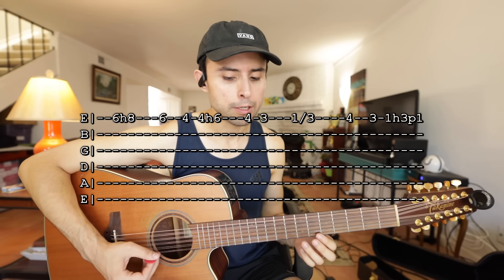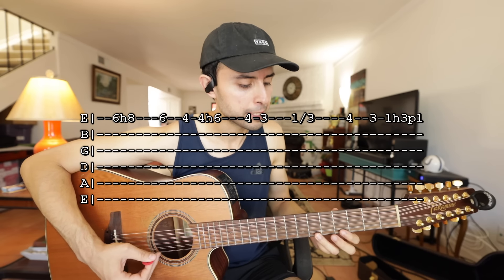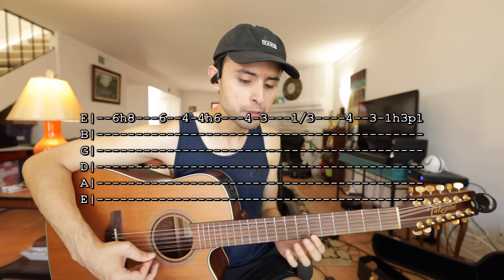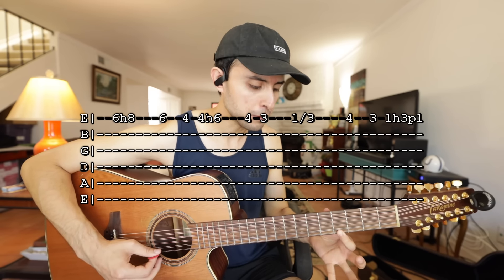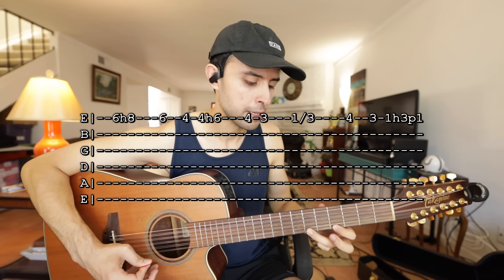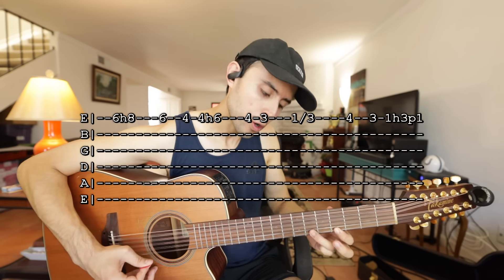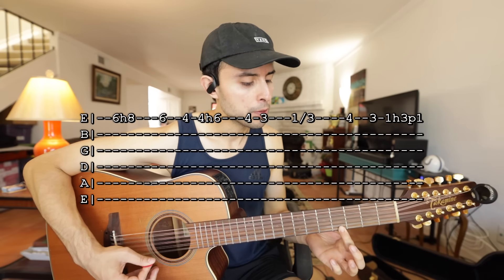Y luego con el tercer dedo tocas traste 6 y luego traste 4, y luego ahí tocas 4H6. El mismo movimiento que hicimos acá en traste 6 y 8, ahora lo estamos haciendo aquí en traste 4 y 6. Tocas traste 4 y bajas el tercer dedo a traste 6. En total tenemos 6H8, 6, 4, 4H6.